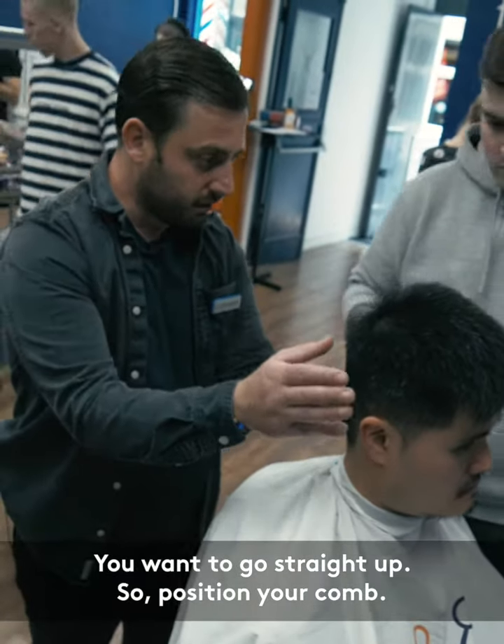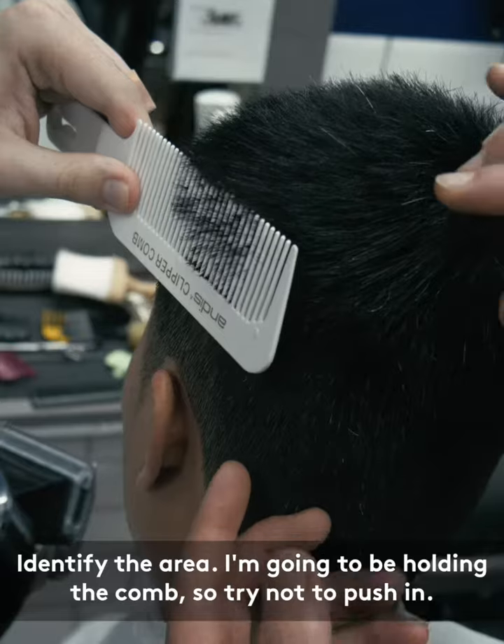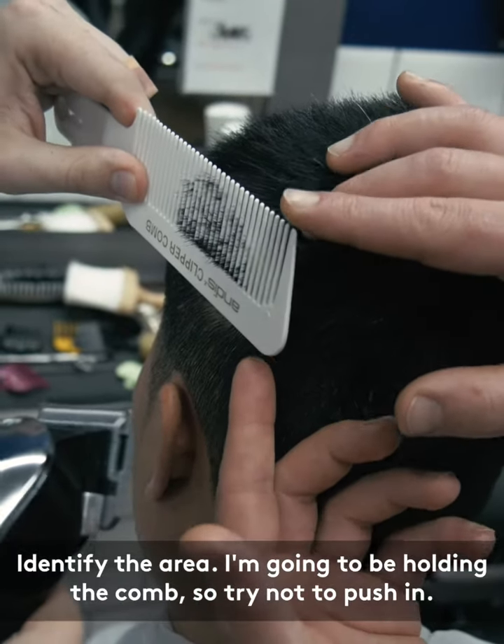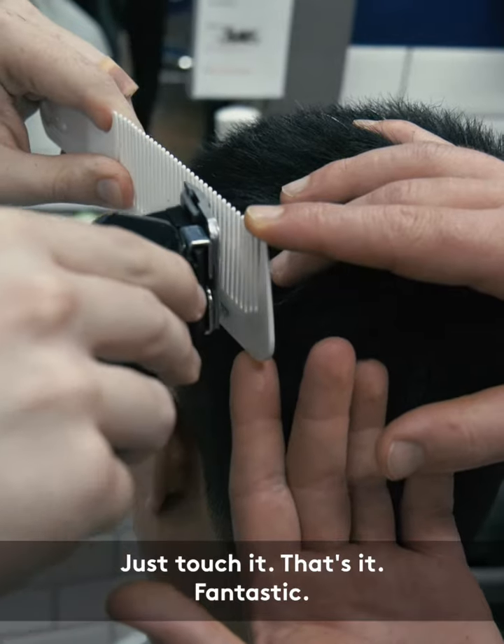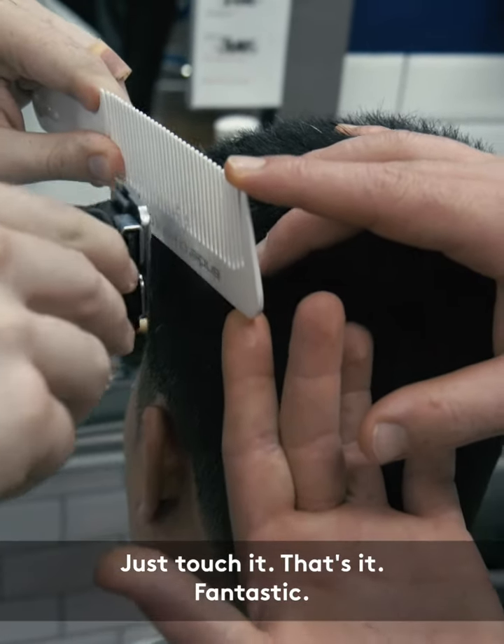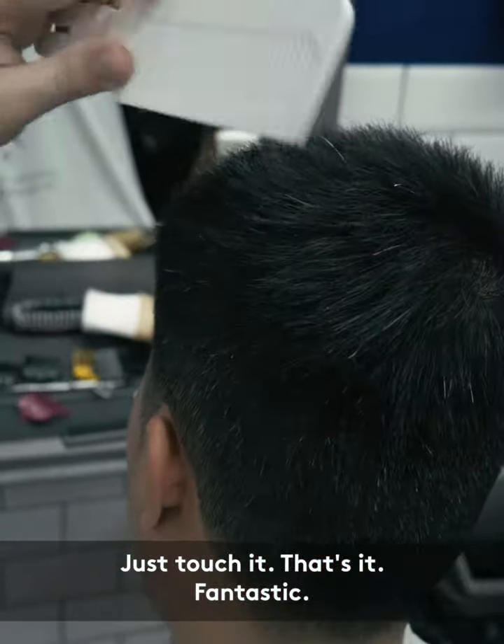So you want to go straight up. Position your comb. Brilliant. Identify the area. Now I'm gonna be holding the comb. Try not to push in — just touch it. That's it. Fantastic.